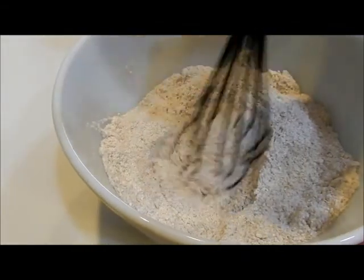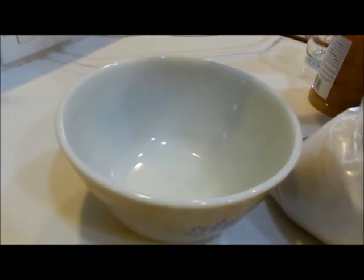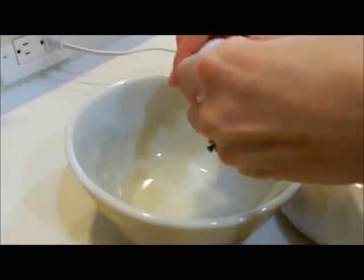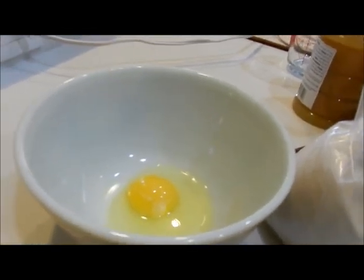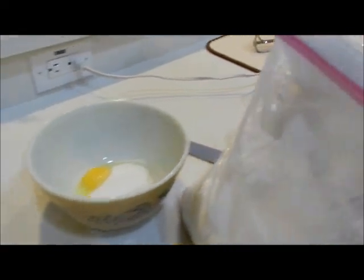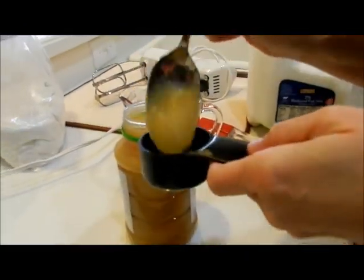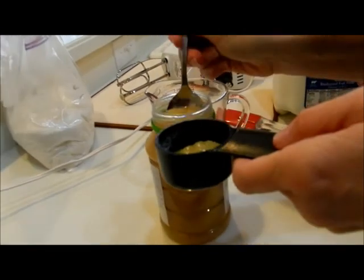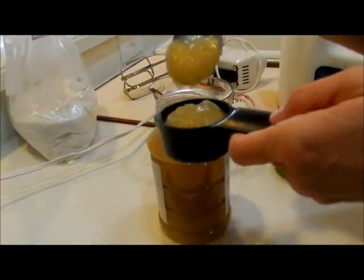Then we're going to move on to the next bowl. In a smaller, separate bowl, we're going to combine all of our liquids. I need one egg, a quarter cup of sugar, and a quarter cup of applesauce. The applesauce is taking the place of vegetable oil — it's a much healthier alternative, and it gives you a little bit of your fruit for the day.